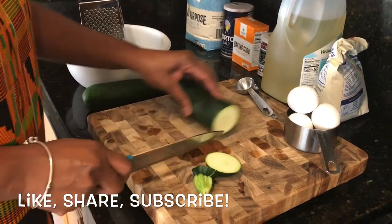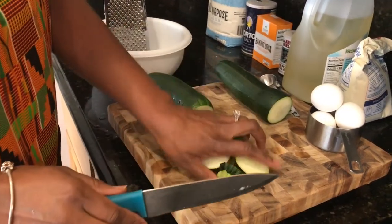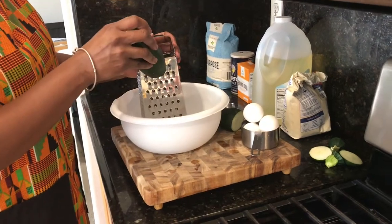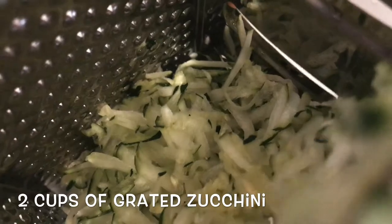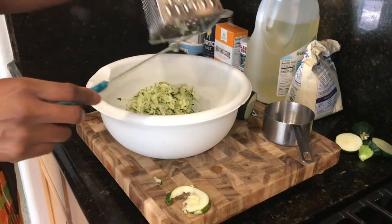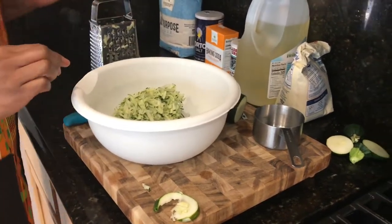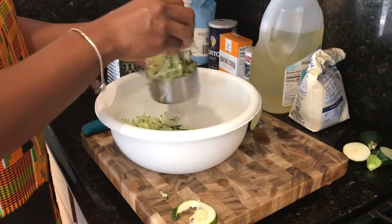After giving them a quick wash, I went ahead and cut off the tough ends — the stem end and the base. Next I grated the zucchini on my grater. I was actually able to get two cups of grated zucchini from just one squash, and I saved the second one for another recipe to be made later on. Look at all that delicious fresh zucchini organically grown from my own garden.